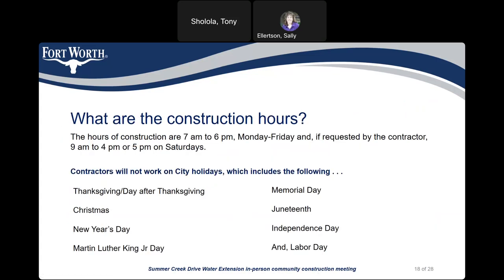The hours of construction are 7 a.m. to 6 p.m. Monday through Friday, and if requested by the contractor, 9 a.m. to 4 or 5 p.m. on Saturdays. Contractors will not work on city holidays, which include Thanksgiving, the day after Thanksgiving, Christmas, New Year's Day, Martin Luther King Jr. Day, Memorial Day, Juneteenth, Independence Day, and Labor Day.